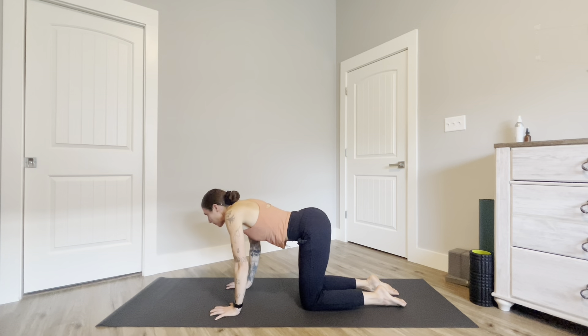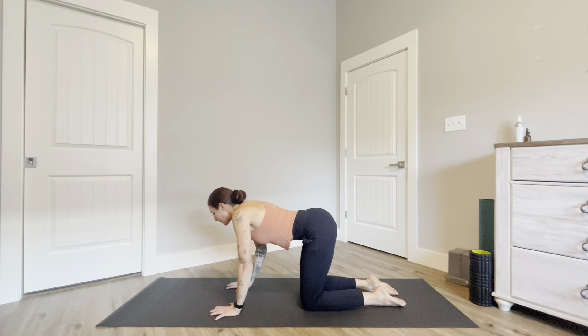Two more times with your own breath — inhale and exhale.